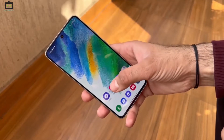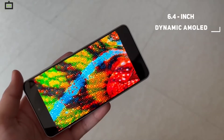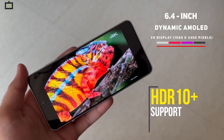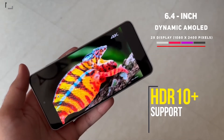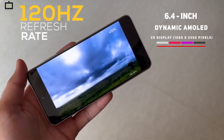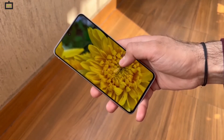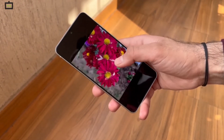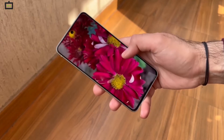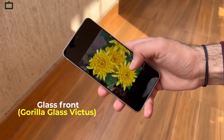The display has received a major upgrade this time. The Galaxy S21 FE uses a 6.4-inch Full HD Plus Dynamic AMOLED 2X display. The screen has HDR10 Plus and 120Hz refresh rate support. It is one of the best displays you can find on a smartphone at this price point. The colors look vivid and the 6.4-inch screen size is perfect for binge-watching, reading, and playing games. The screen also features the latest Corning Gorilla Glass for protection.